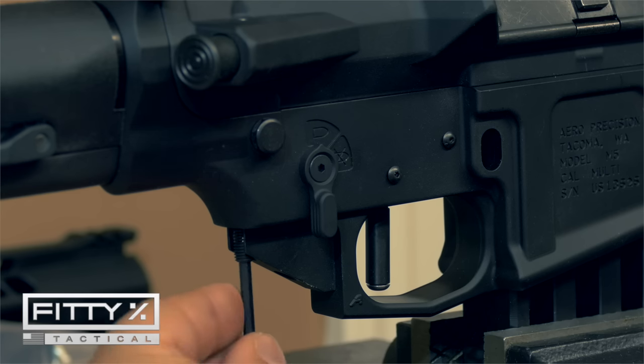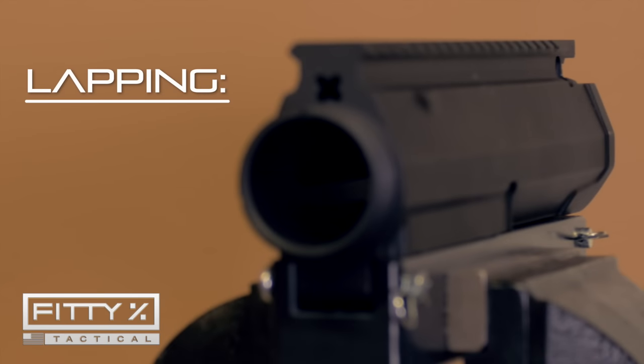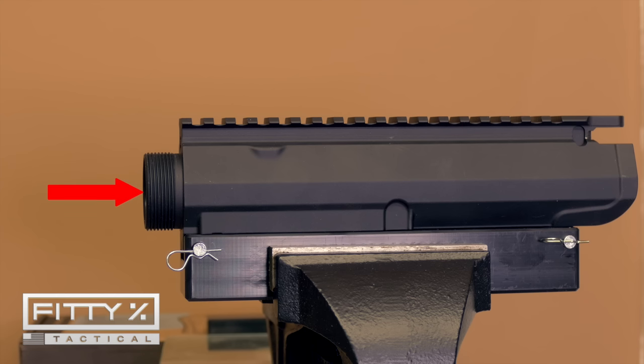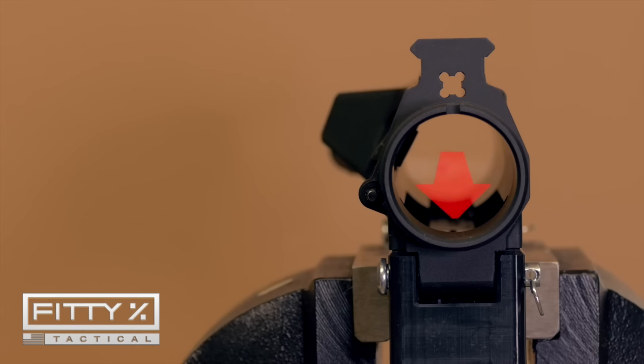I did do one modification: I lapped the upper receiver to make sure the front face — where the barrel extension slides in — is completely perpendicular to the bore of the barrel and the bore of the upper receiver where the bolt carrier slides back and forth.